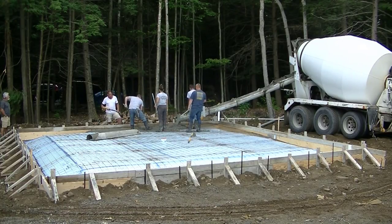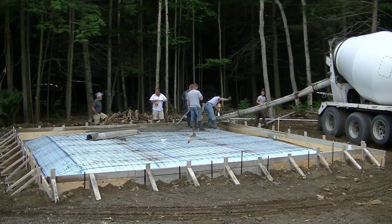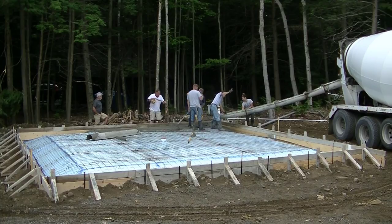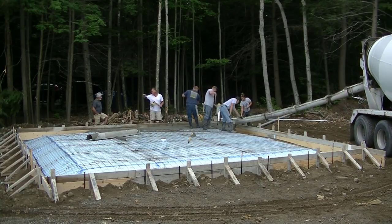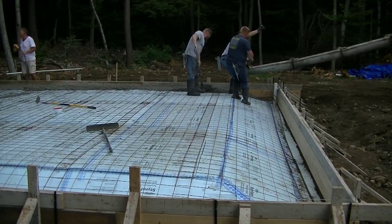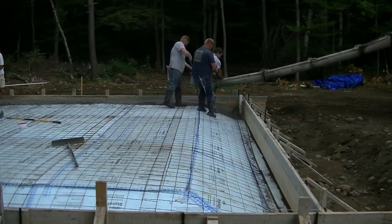This slab was a little bit unique in that it had 18 inch deep edges. That's just what the building codes are in this town we're working in today. The slab probably doesn't need edges that thick, but that's what the building codes required so that's what we had to build it to. The first thing we're doing is going around and pouring up about 18 inches deep in the edges, just to make sure all the forms hold. You can see how it tapers up into the slab.